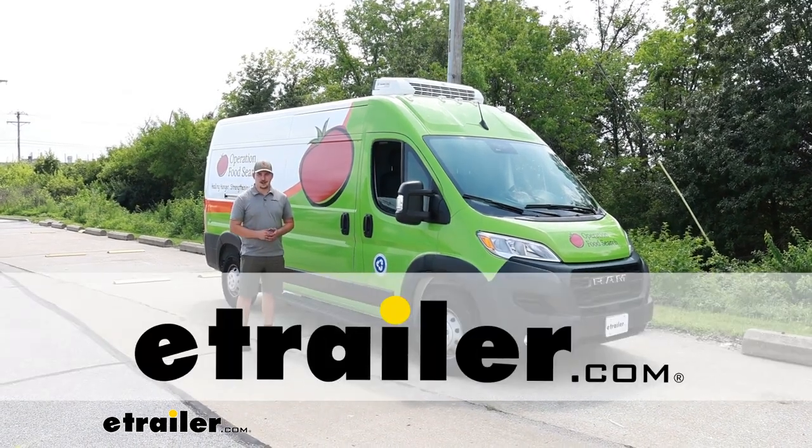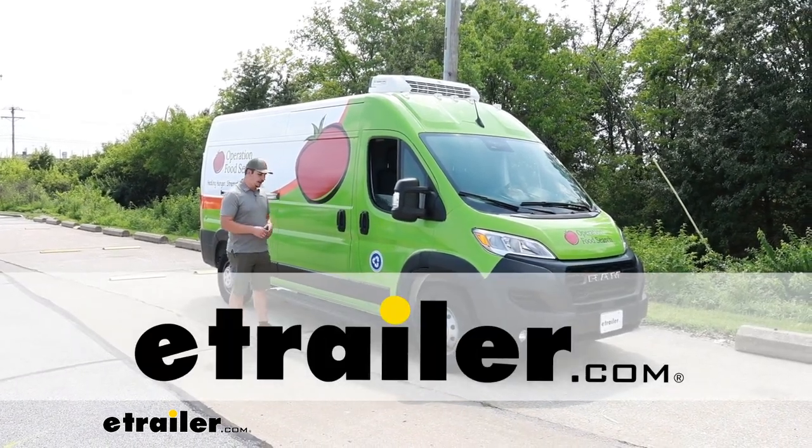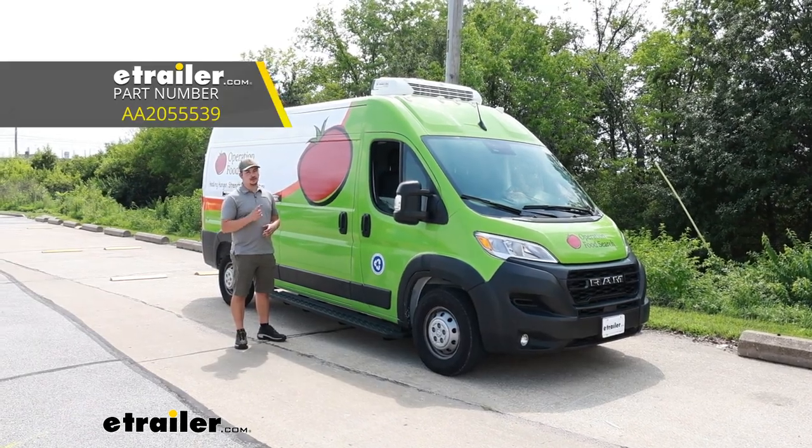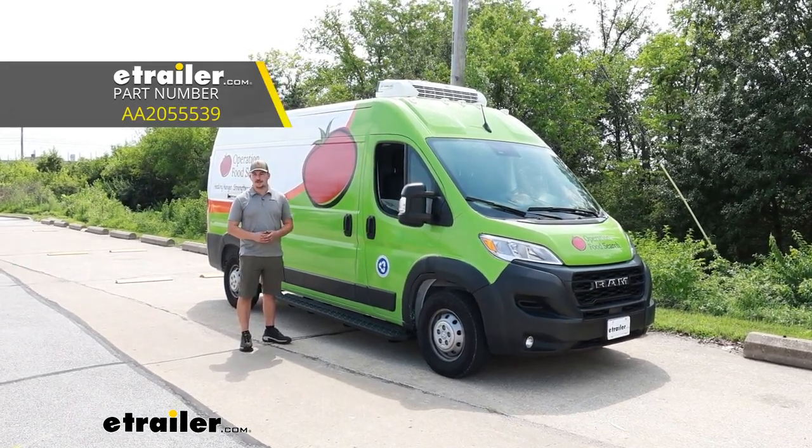Hi everyone, Aiden here at The Trailer. Today we're going to be taking a look at and showing you how to install the Ares Ridge Step running boards on our 2023 Ram Promaster 2500.